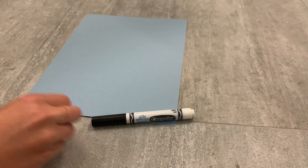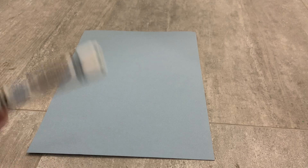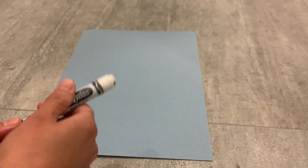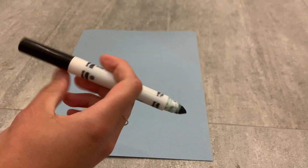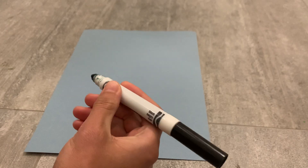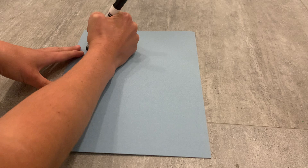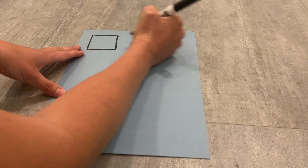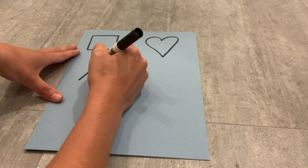First thing we're going to do is take our blue construction paper — this is going to be the background of our image. Next we're going to take our black marker and start drawing shapes on the paper. This part can be done by the child as well, because they can practice their fine motor skills, holding the marker properly using the pincer grasp and practicing drawing shapes. You can really draw any shape that you want, even really intricate images. Make sure they have lots of space to fill up.